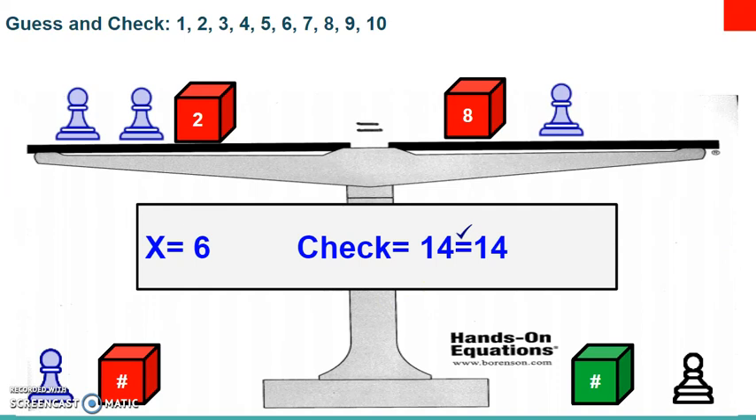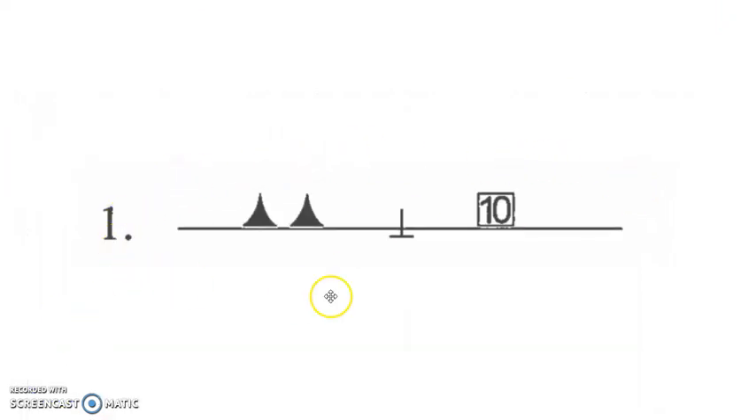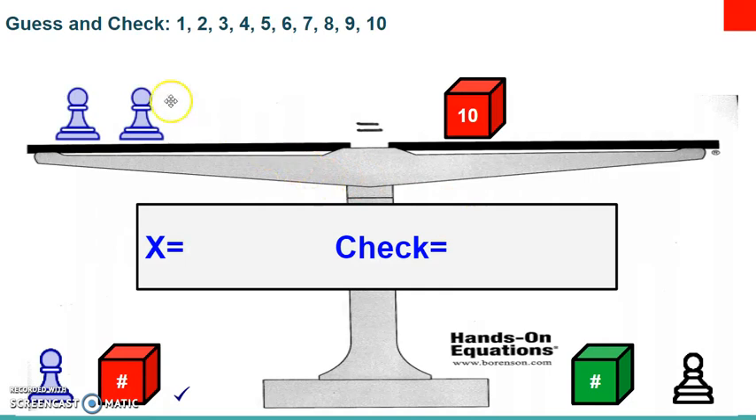That is the lesson for today and you will have ten problems on your worksheet to solve. We'll do the first one together. On the worksheet, number one is a picture representing your scale — the left side has two filled-in triangles representing pawns, and the number ten cube facing the ceiling on the right. Set up your board with two blue pawns on the left and one number ten cube on the right.